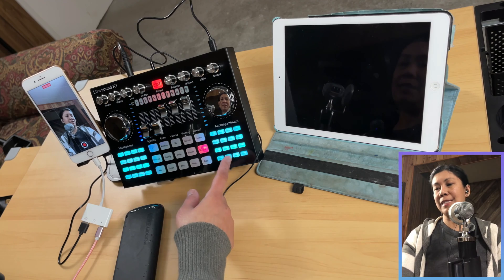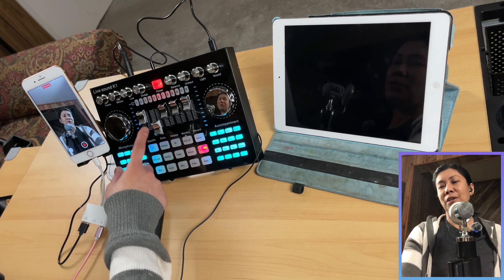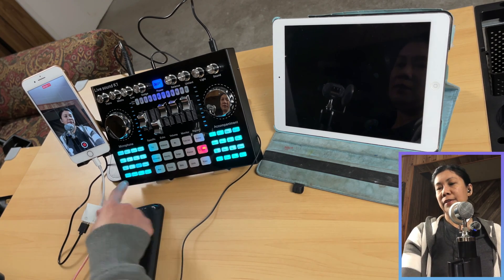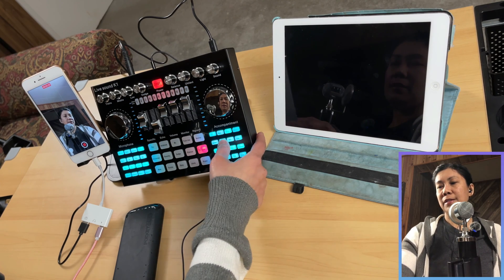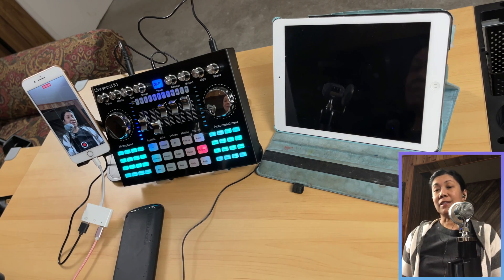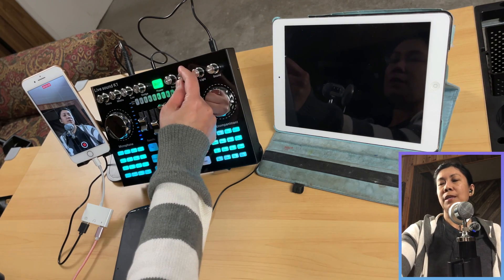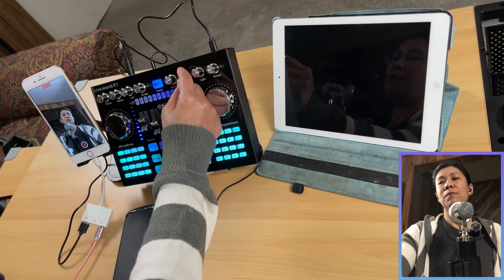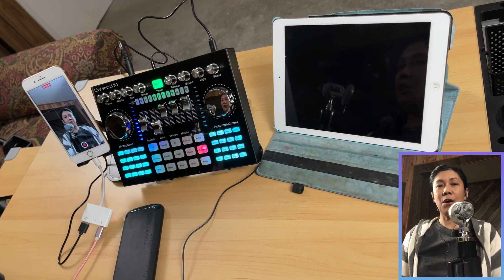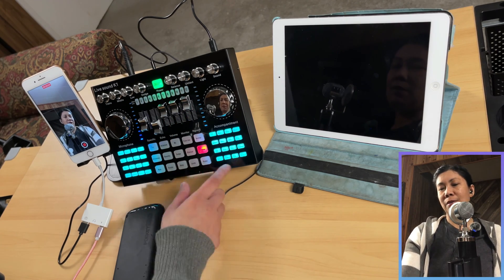All the effects on the K1 should work. To test the preset or built-in sound effects, make sure to turn the specific effect volume up — otherwise you will not hear it. Let's try cheer — that's too loud. And laugh. Pretty much all the preset effects work. For the voice changer, it works as well. If you want to know all the features of this K1 Live sound card, I have made a video on that already and will add a link in the description below.